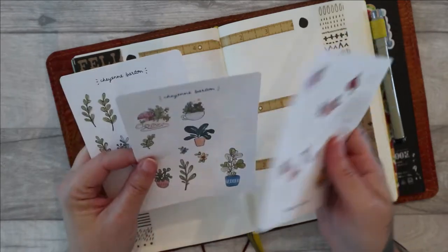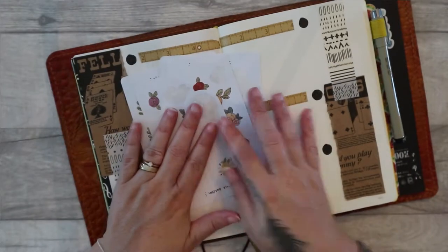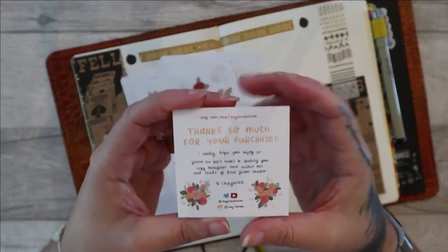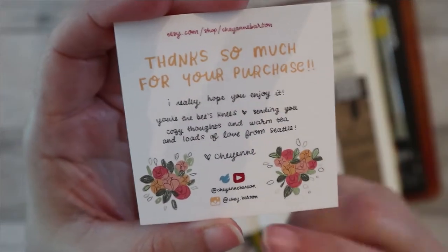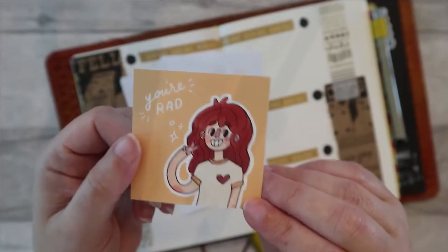I just wanted to pause the sped-up version for a minute to talk about these. These are stickers that I have from Cheyenne Barton — I think I've mentioned her before. I don't know if you can see the information there. You've got her Instagram and stuff at the bottom here.